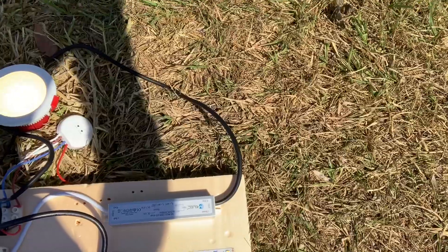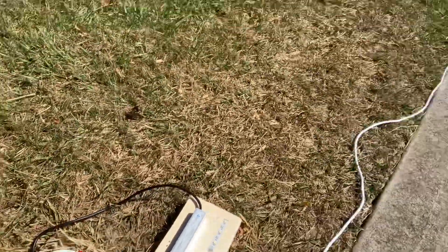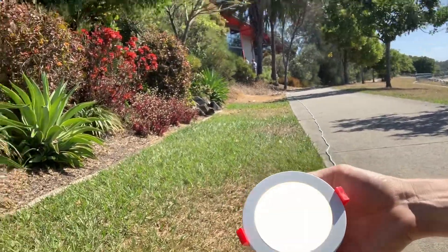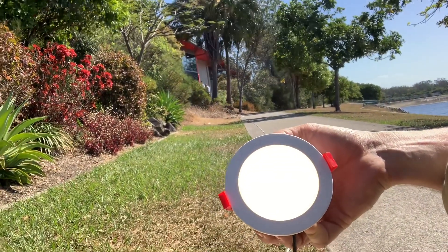It's pretty much — I'd say it's almost the same timing, maybe slightly delayed like 0.2 of a second or something, but I'd say it's pretty instantaneous. I'm going to see if I can — yell it out now — do the downlight on and off.